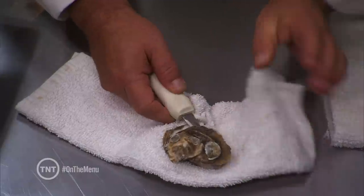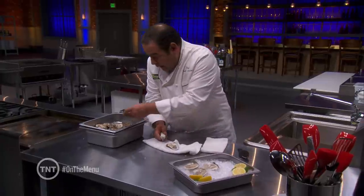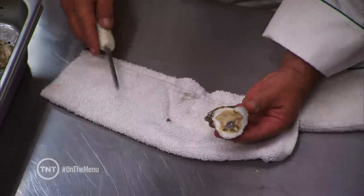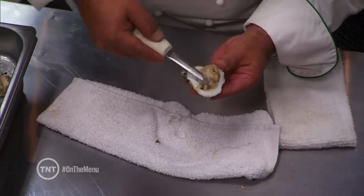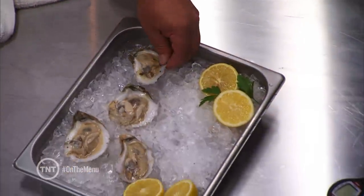Slide the knife down so that you basically have a clean shell. Take that beautiful oyster — you can see the juices are there. Make sure you're working with them clean; they should be rinsed. Go underneath to pop them right there. That is the perfect oyster that is shucked right there.